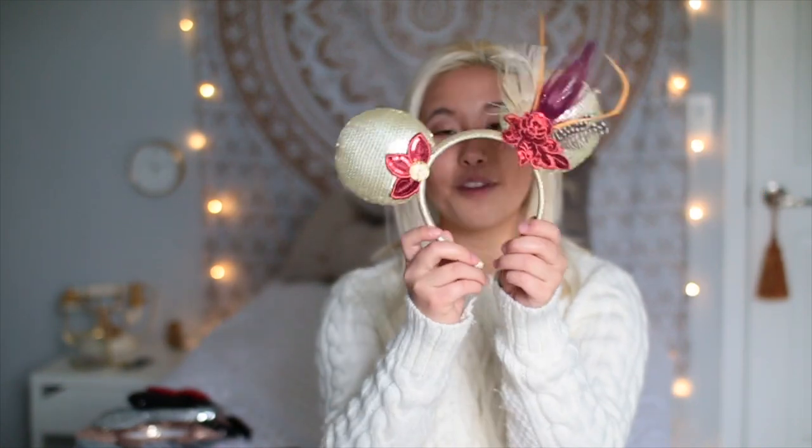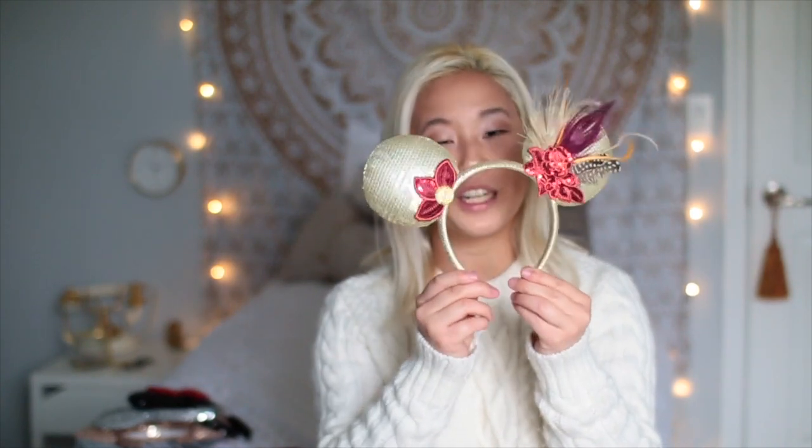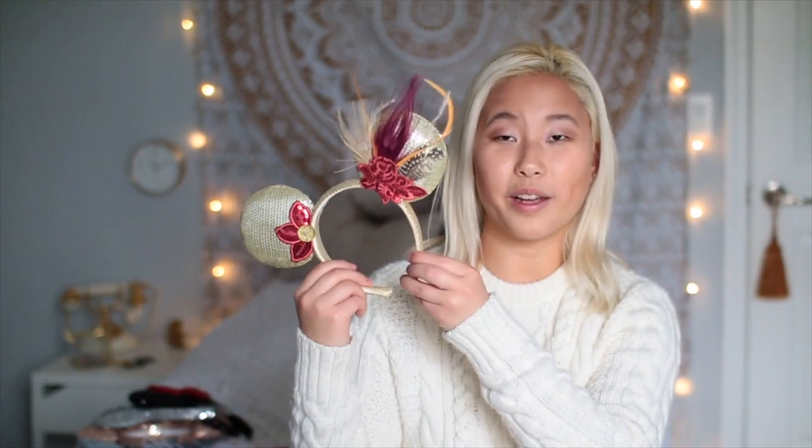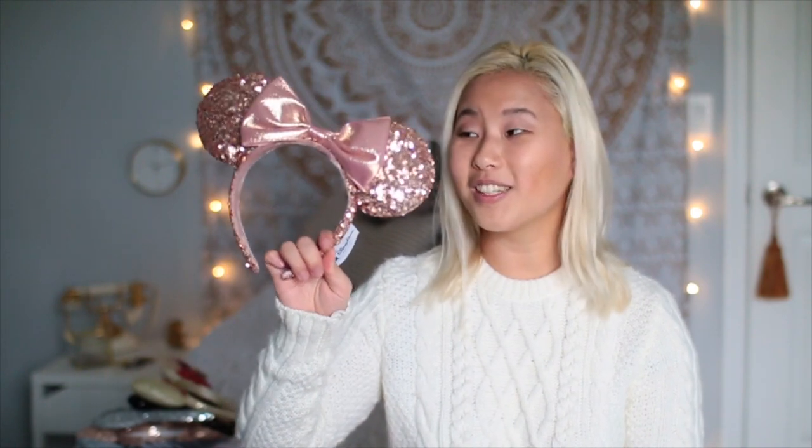The next pair I got from Disneyland — they're these cool little themed ears. I have no idea what they're supposed to represent, but I really like them and I've had them for years. They look like the ones that you can get from Etsy. These little guys are near and dear to my heart because I got them in California — I don't even know if they still sell these in the parks.